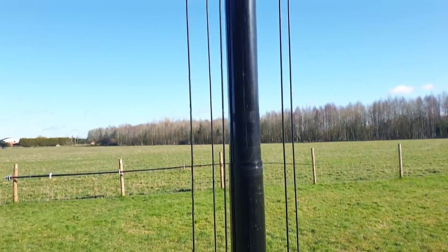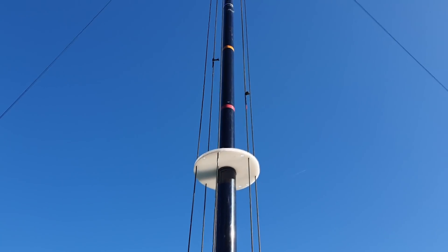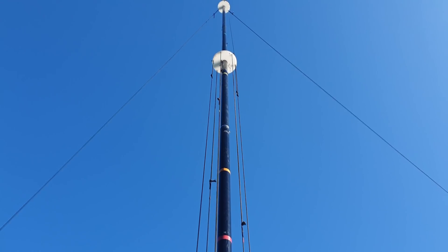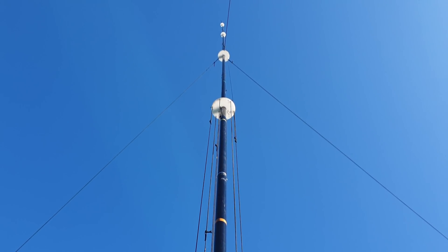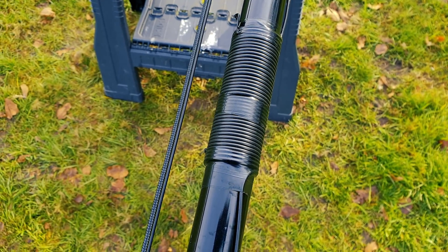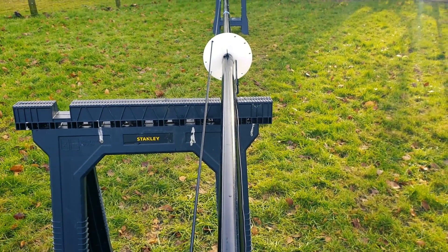First of all, it's on a 40-foot, 12-meter-ish pole. We've got seven elements going up there, starting at 80 meters — so we've got 80, 40... I don't need to go through all seven. We've got a coil just over halfway up for 80 meters, and if you've listened to some of my live streams over the last couple of months, you'll know that's been going great guns.